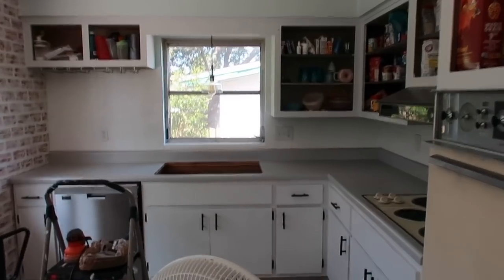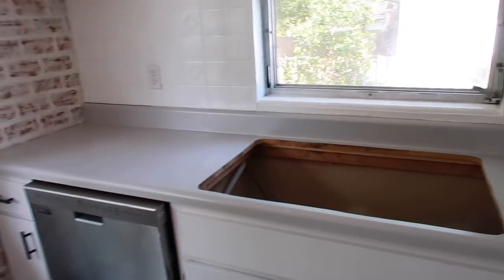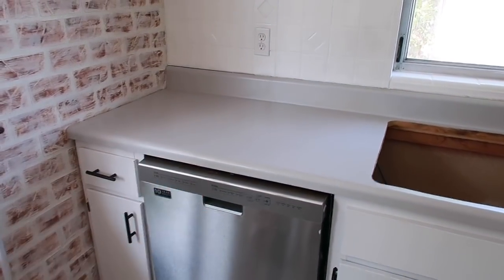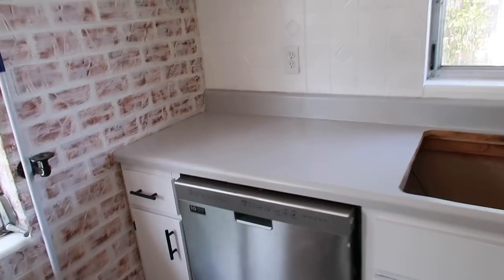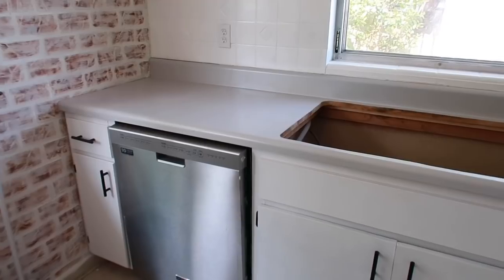This is the counter the next morning. I absolutely love how it came out — I think it looks amazing. There was an area over here where one side was a little higher than the other, and I used some wood filler and then painted over it. You can tell but it's not that noticeable.